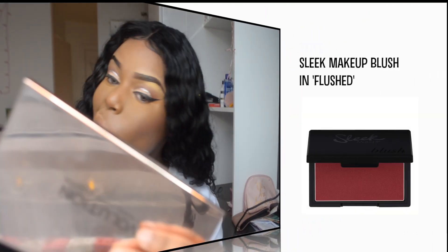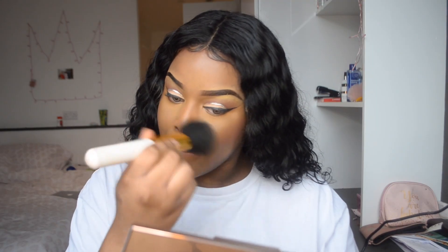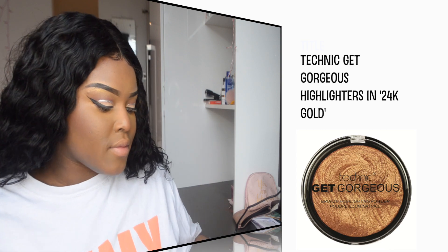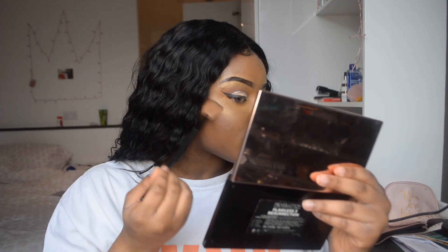I'm going to be taking my brush and bringing back some more highlight to my face. This brush is amazing and this highlight is a 10 out of 10. I'm going to be going a bit overboard, but not too overboard — I just want to glow. We need to glow for this date, okay?